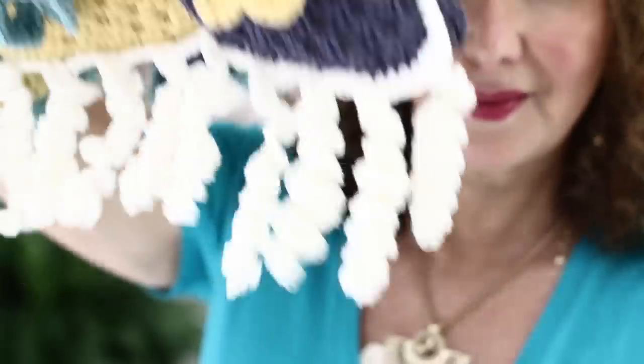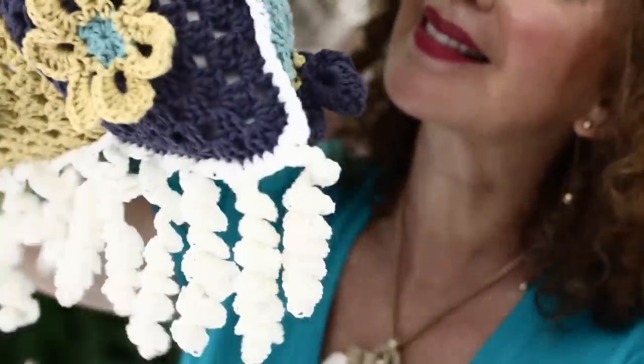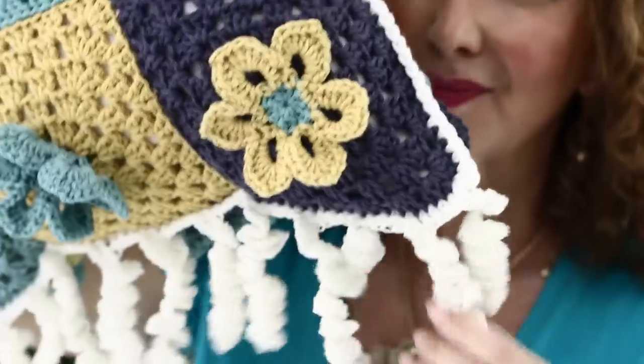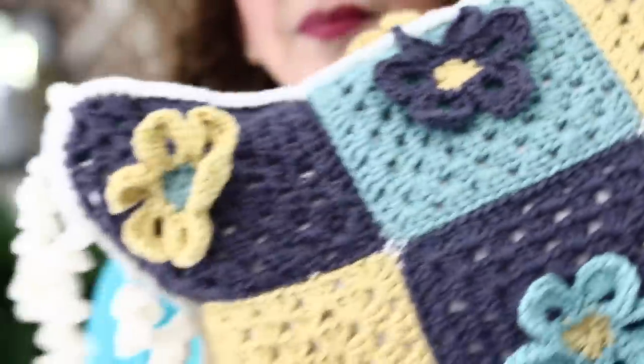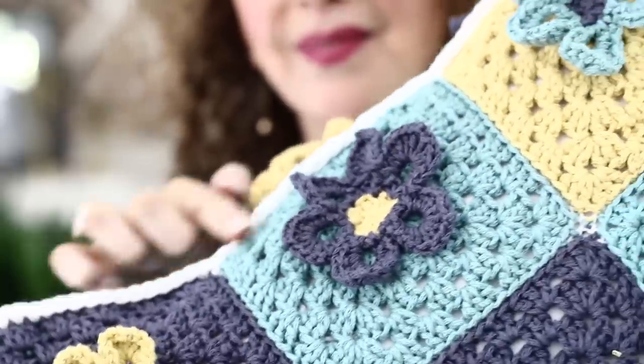I also chose to add little curly cues on each side of my pillow. Because it's a narrow pillow, I thought it would really add a whimsical touch — a little boho style, you know how I like that! I'm going to show you how to do that too. If you're interested in crocheting this beautiful pillow, keep on watching. Happy crochet, I hope all is well with you!